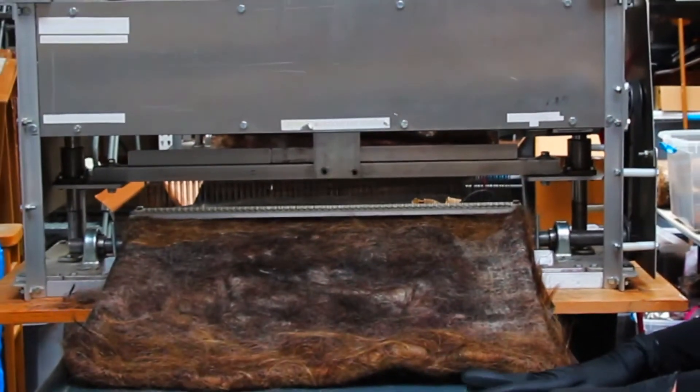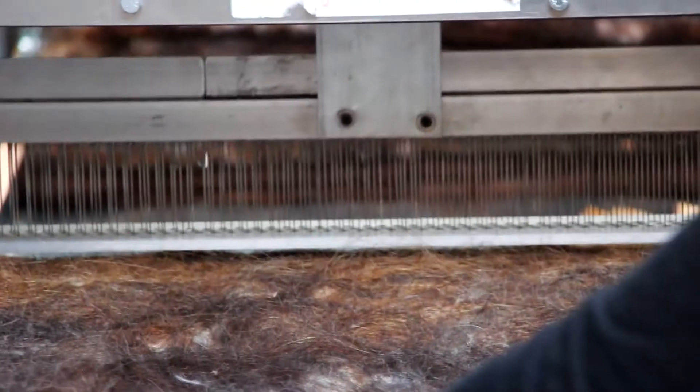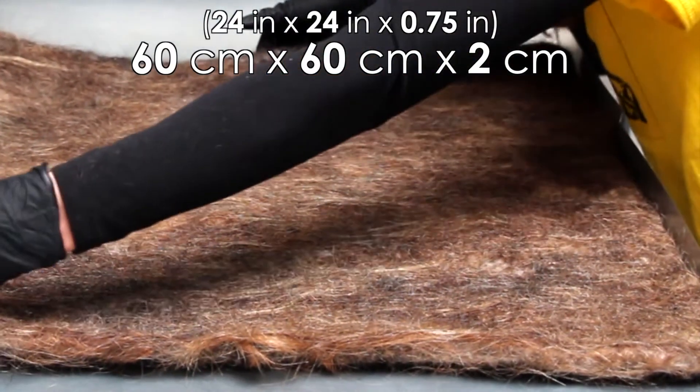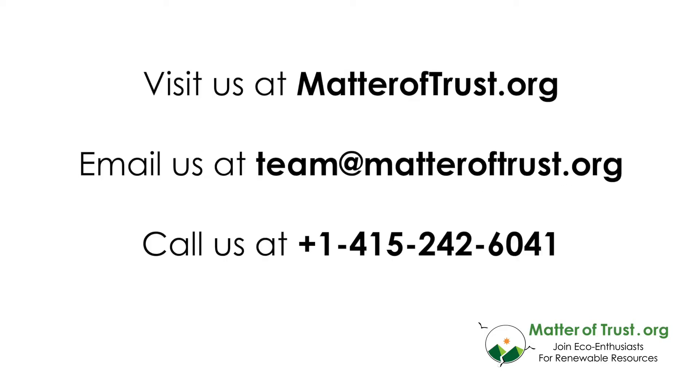Now all four edges of your mat should be covered by scrims. Run this once more through the machine. There you have it, a hair mat. Please contact us with any questions or ideas. Thank you from all of us at Matter of Trust.